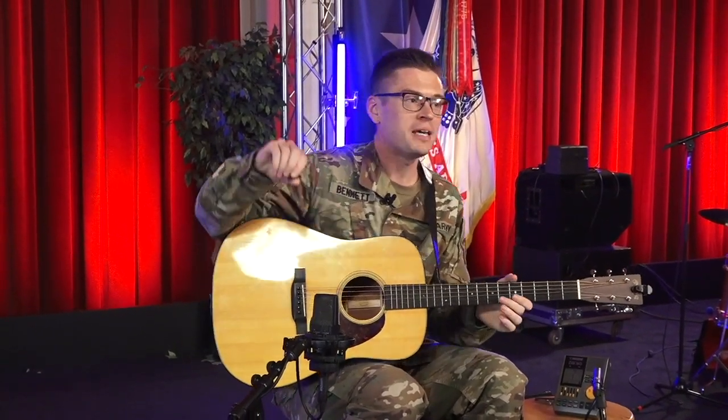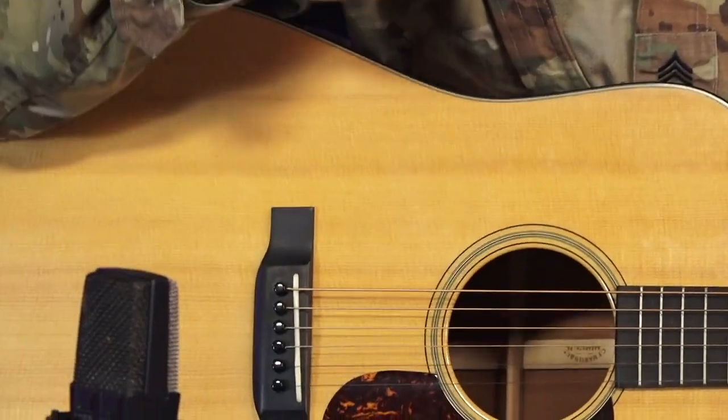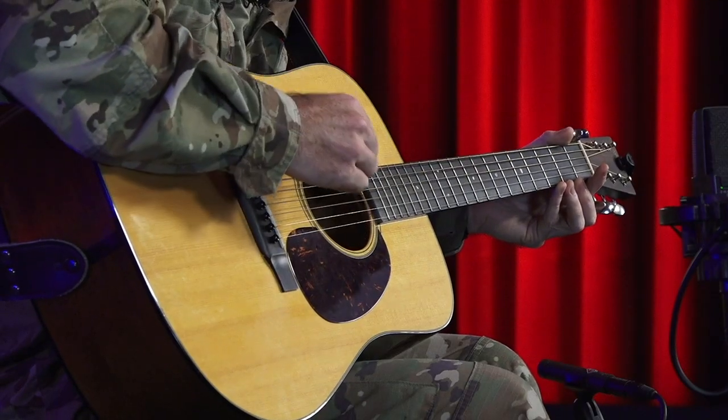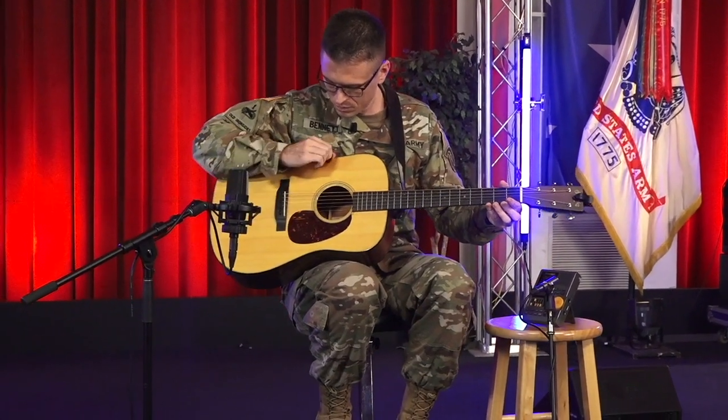First, let's talk about pick grip. We want to create a nice full sound with the guitar, and in order to do that we're going to hold the pick just like this. The thumb is the strongest of the fingers and gives us a powerful downstroke. Since we're going to be alternate picking, we want to use our index, middle, and ring fingers to provide an equally balanced and full upstroke. I like to imagine holding an empty paper towel roll in my hand. Now that we have a grip, let's check our sound by slowly playing on the third string, alternating down and up strokes.